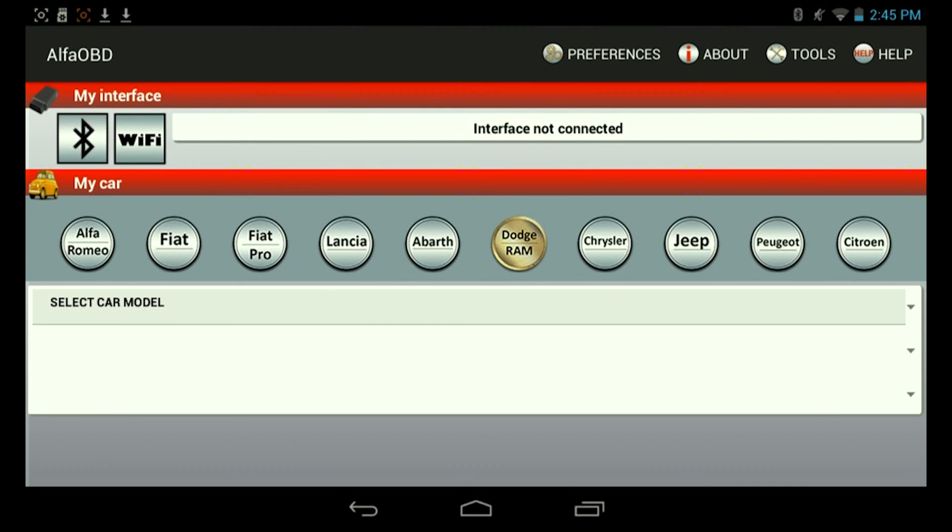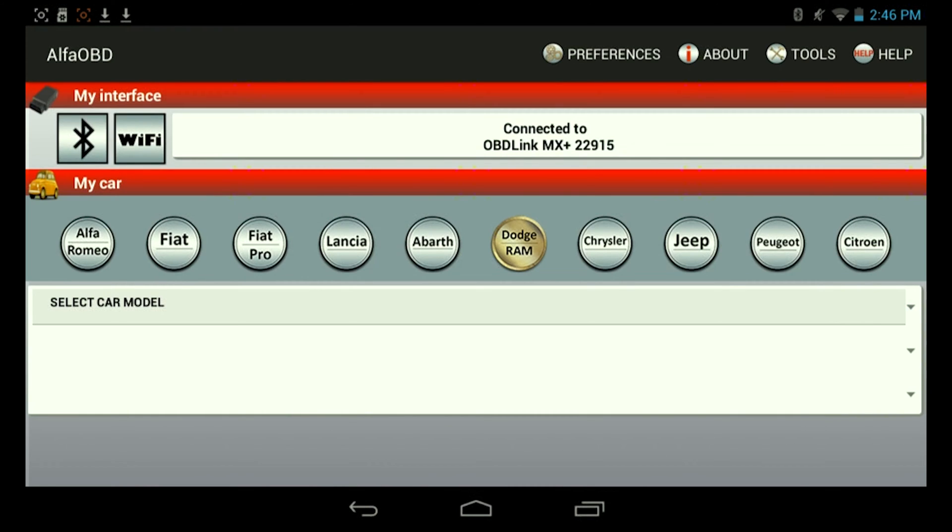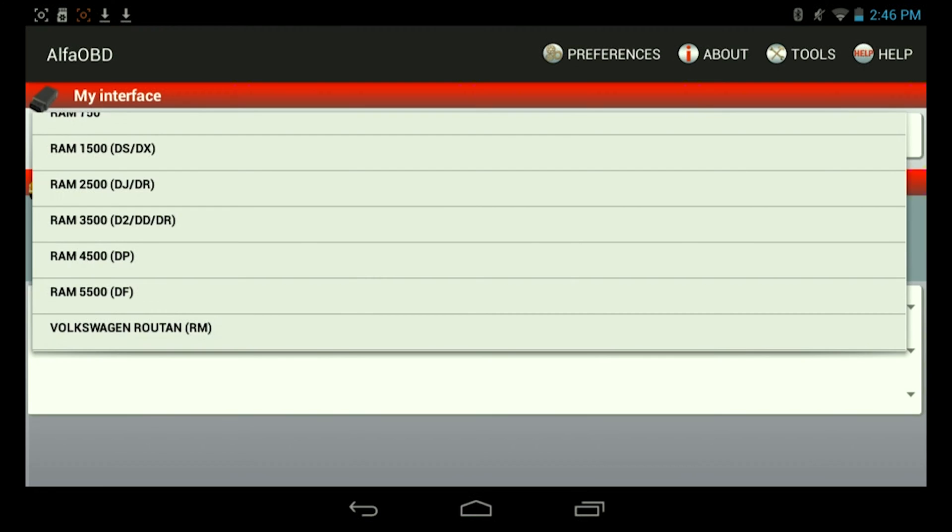The first thing we want to do is connect. We're going to use Bluetooth here. Once that's set, I'll select my car model, which for me is a 2500.